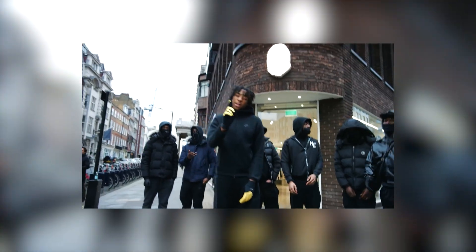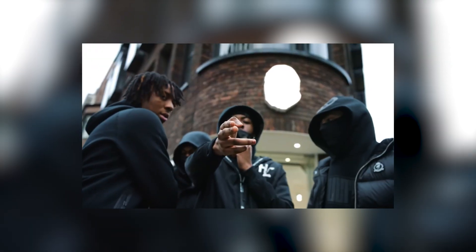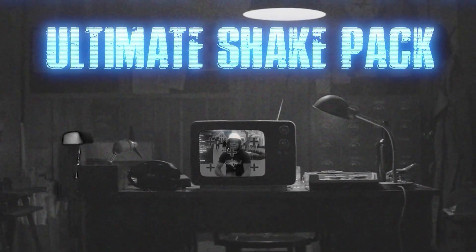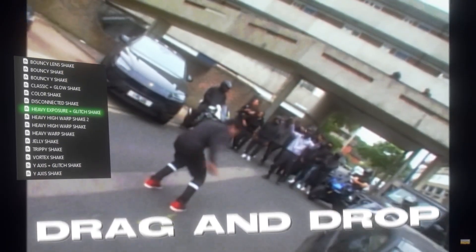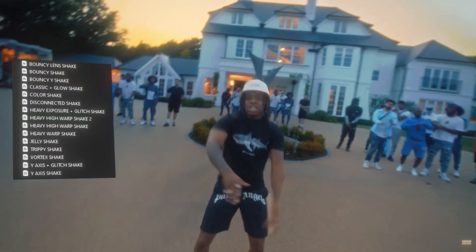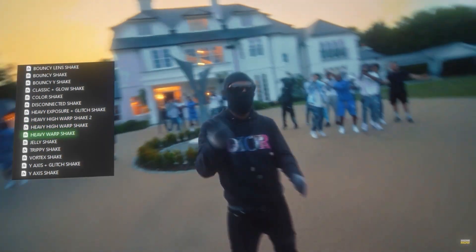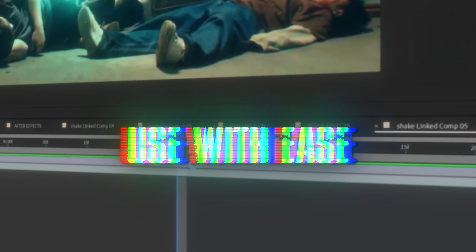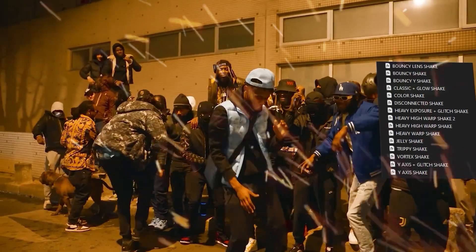What's good guys, thank you for clicking on today's video. I'm going to be showcasing this very smooth stack-up freeze frame effect that you can use in a lot of your music videos. Before we head into the tutorial, I want to put you guys onto my brand new preset pack — the Ultimate Shake Pack. If you're struggling with impact and energy on your videos, this preset pack is for you. Go to the link in my description and download it today.